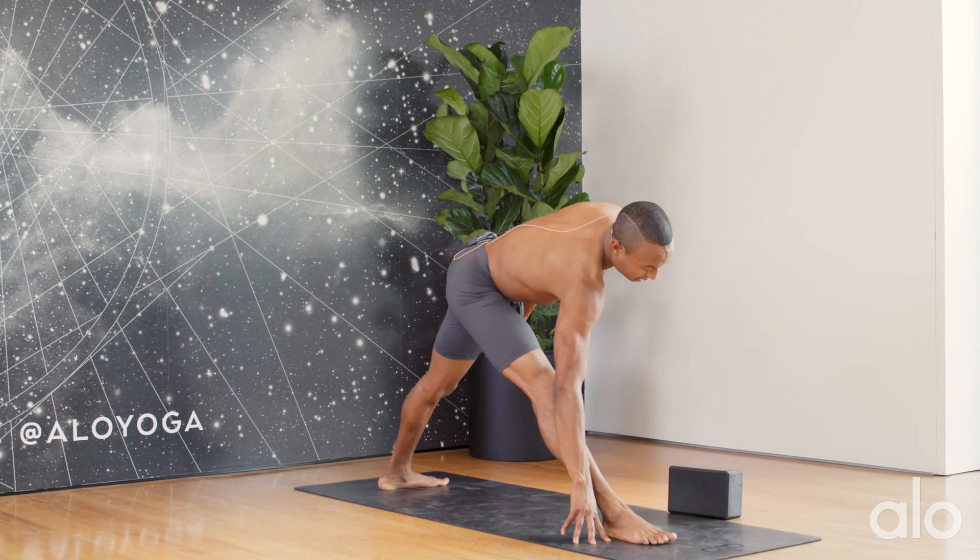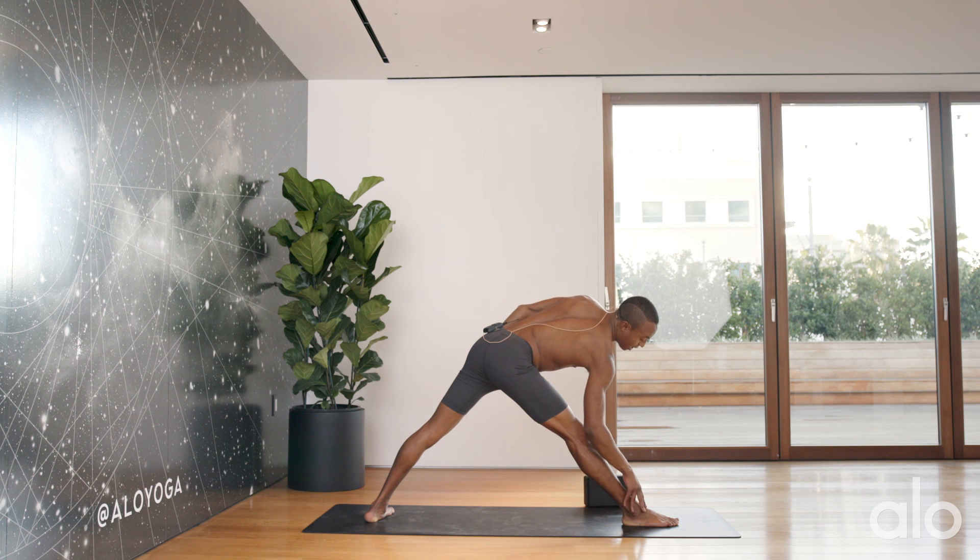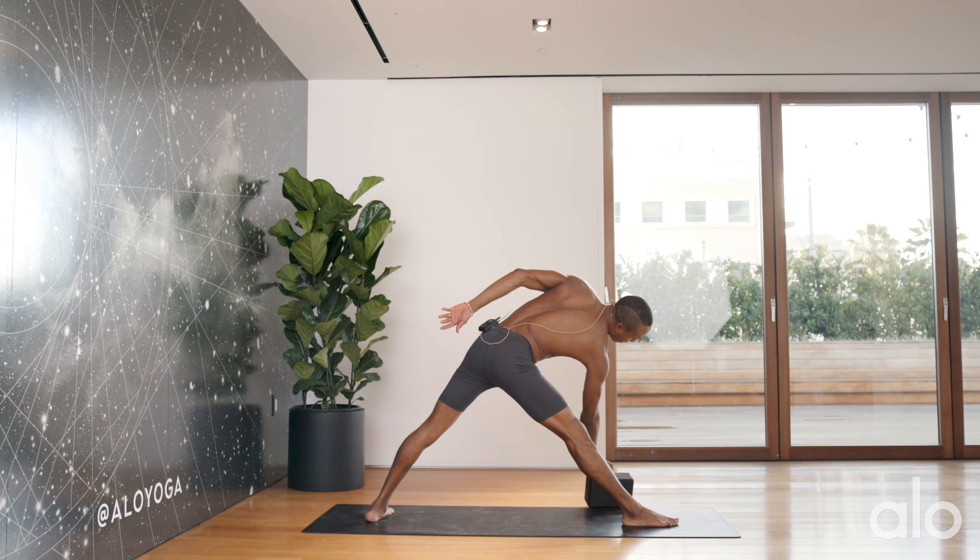I'll take a deep inhale here. This is another way to get into your triangle pose — from the ground up, we're building our foundation, which is the feet, engaging the quadriceps, feeling the chest lift up off of the leg.